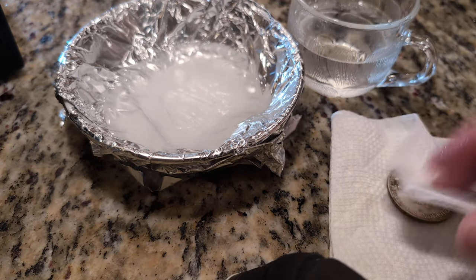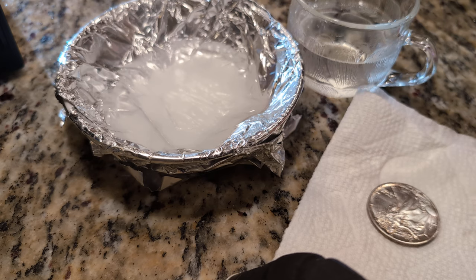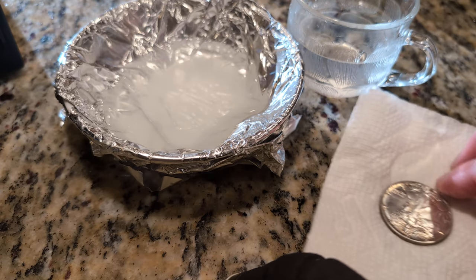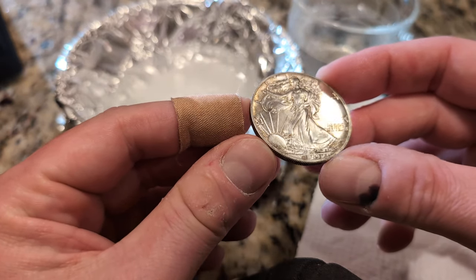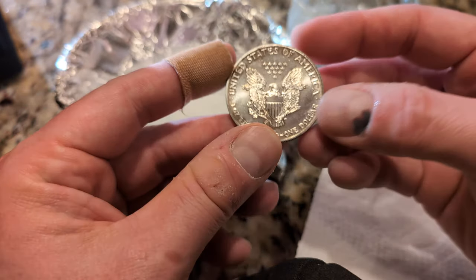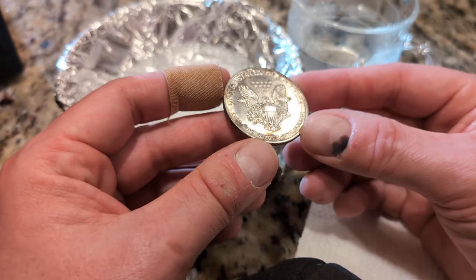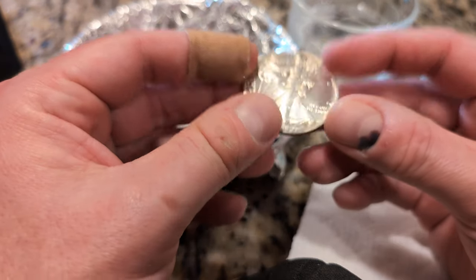And here it is. So not 100% — there's still some stains on here — but definitely much better, without a doubt. The edges had a lot of gunk in them, and still do a little. Here's the back. I wouldn't have done this with a coin of any real value. This one's not a big deal, so I figured I'd use it as a test case. I don't have it in mind to do any more coin cleaning.